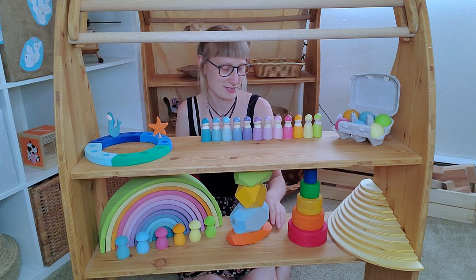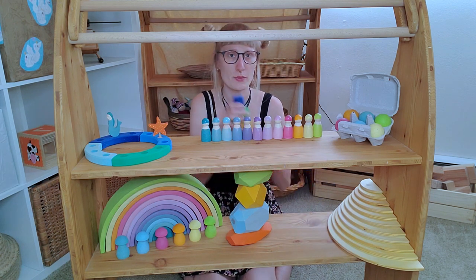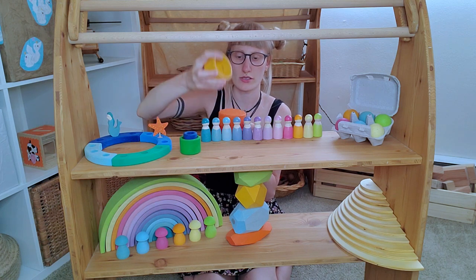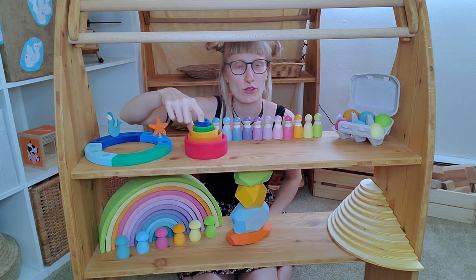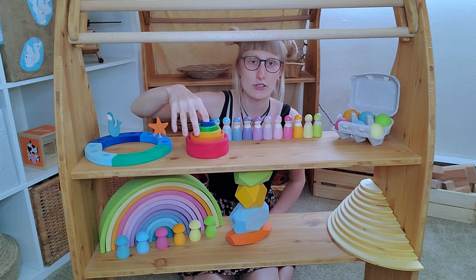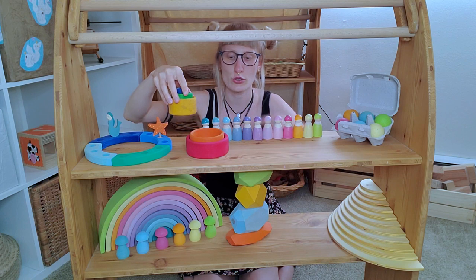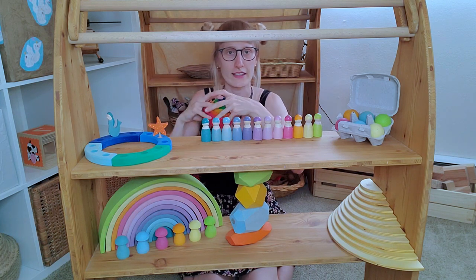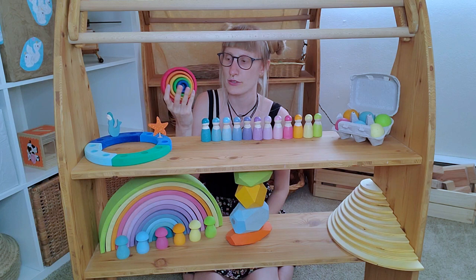Then we have the stacker bowls — I also have a separate video just about this specific toy. These are bowls where you stack the smaller ones into the bigger ones, like every other stacker. They have them in different colors, including pastel, though I don't have them in pastel. My daughter really enjoys playing with them — she was interested from the first day. First it was just interesting to stack them, and now she uses them differently: as a bowl to cook in, to drink out of. This makes more sense than other stackers you can only use for a certain age — with this you have something useful for much longer.